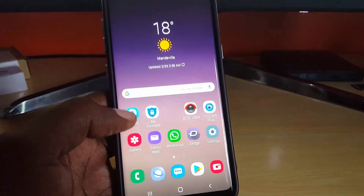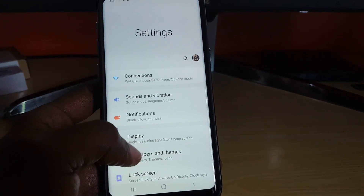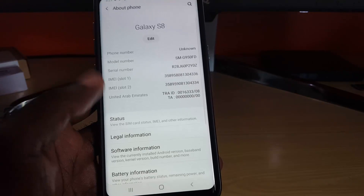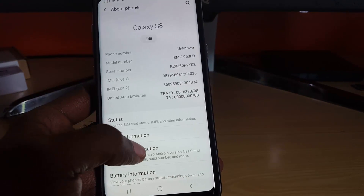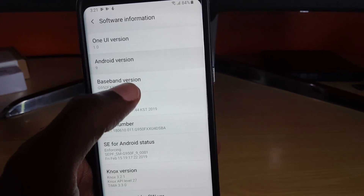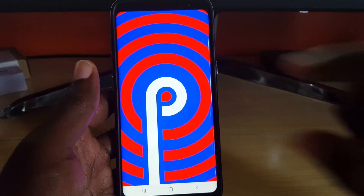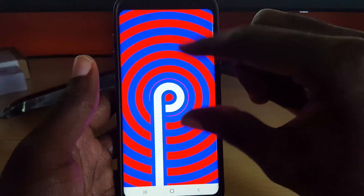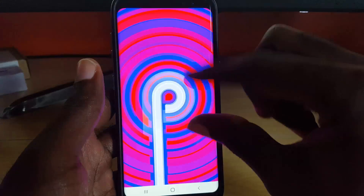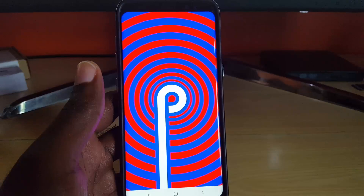Going into Settings, you can see the menus have changed. We'll go down to About Phone, then Software Information, and as you can see we're now on Android 9 with One UI. If you tap, you can see the Pie Easter egg with its changeable icon — slightly different color scheme from other devices, but this is definitely Android 9 on the S8.